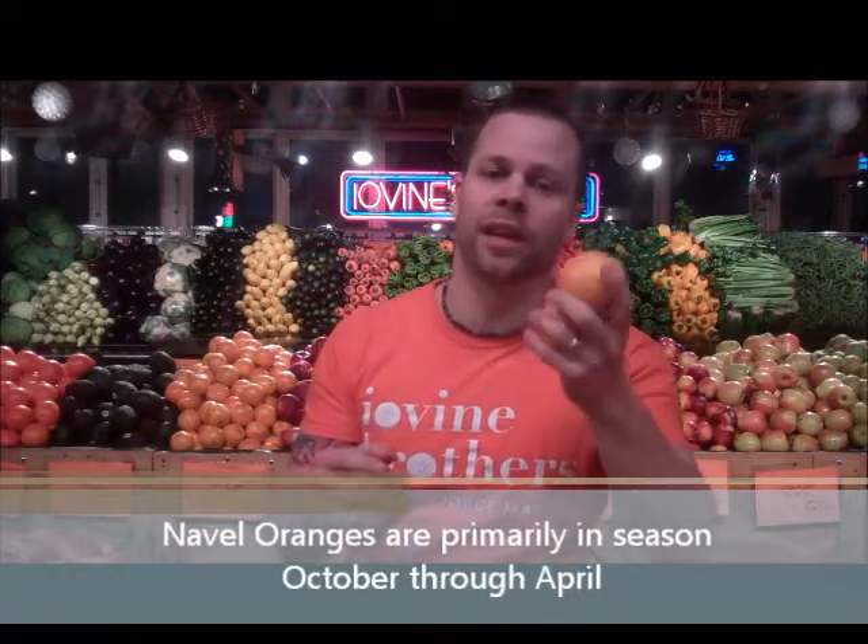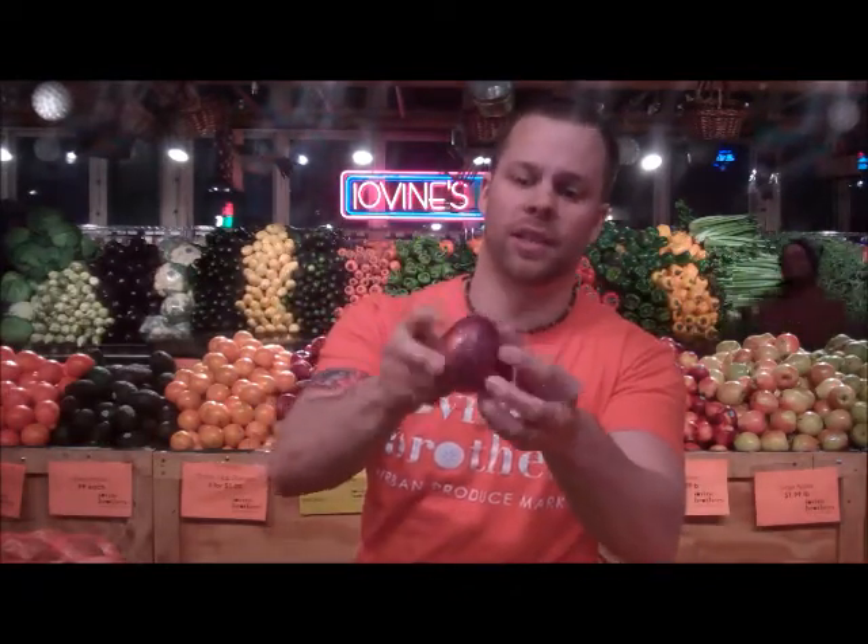We're also going to be adding red onion and oranges to this dish, which are awesome. When you're looking for your oranges, especially in winter, you might want to look for a navel orange — there's no seeds and you're going to get a nice sweet taste. Look for nice, firm oranges. When you're looking for your red onions, same thing — you don't want to see any mold or markings on the stems or the sprout. Nice, firm onions.